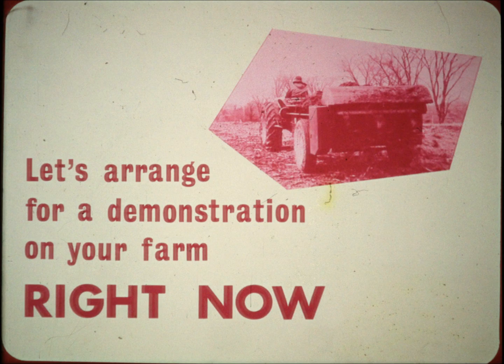For the toughest manures and year-around hauling in all kinds of weather, you just can't beat the extra rugged big capacity of this unit. For dependable high speed spreading, let's arrange for a demonstration of the new 160 flail spreader on your farm right now.